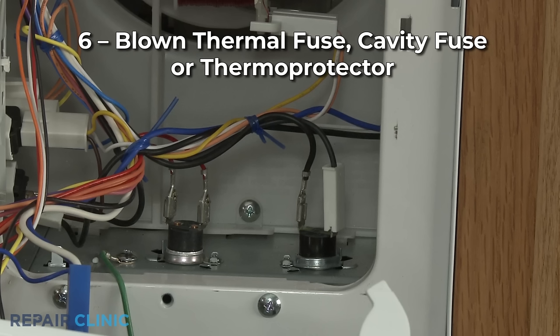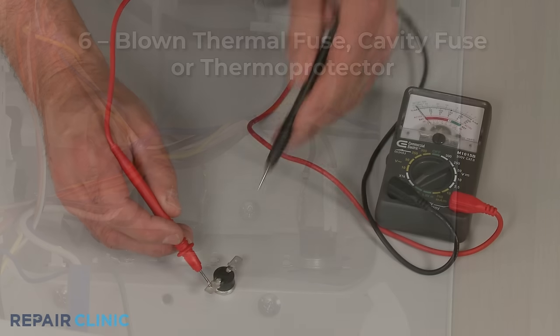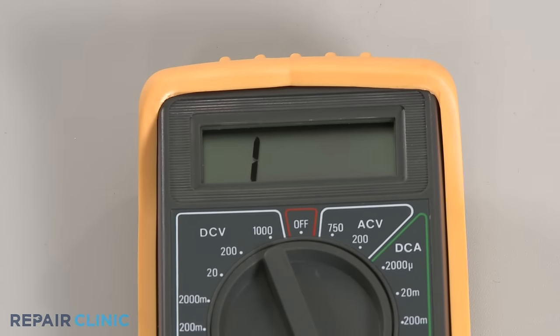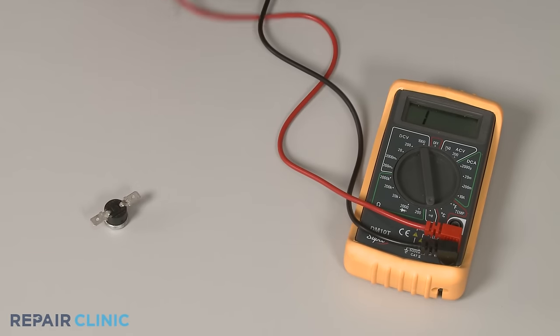A thermal fuse, cavity fuse, or thermal protector are designed to cut off the power to the microwave if the appliance overheats. You can use a multimeter to test these components for continuity to determine if they have blown and need to be replaced.